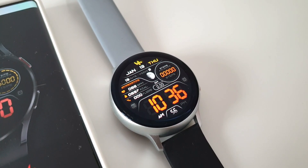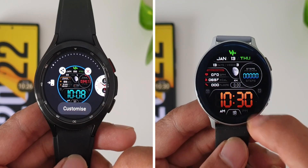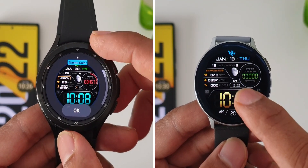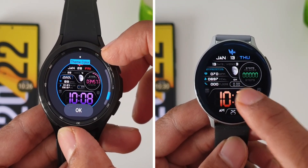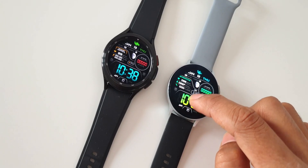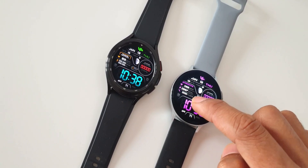On Wear OS, you can just press and hold to see the customization options — we've got a few color options and they all look pretty good. But on Tizen OS, on this Galaxy Watch Active 2, we've got plenty of color combination options along with the dynamic gradient color, which looks fantastic. Just double tap at the center to change the colors.